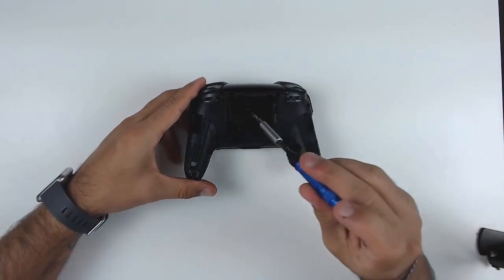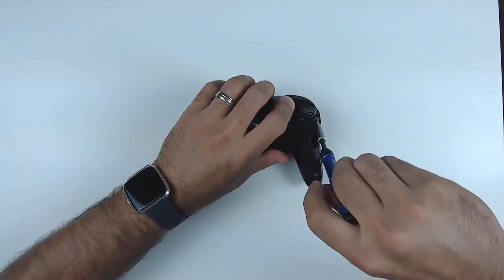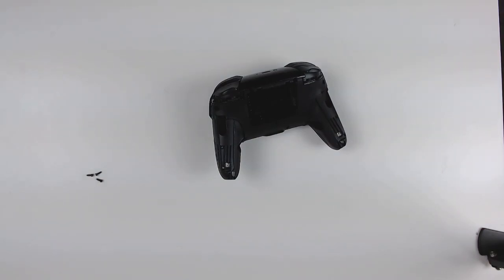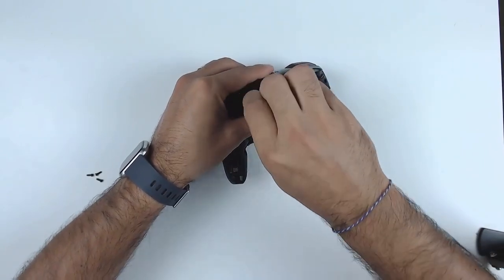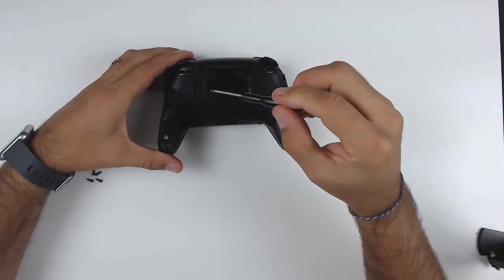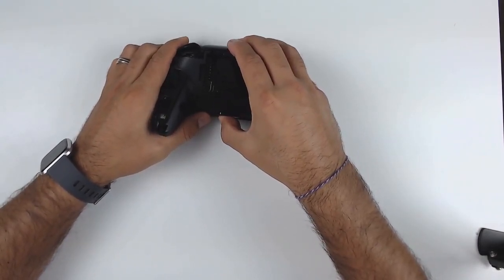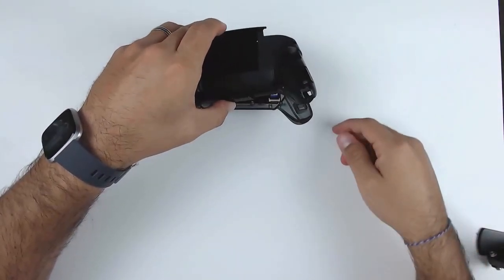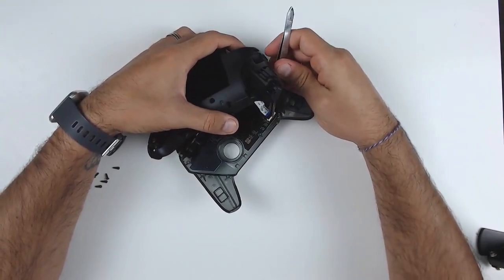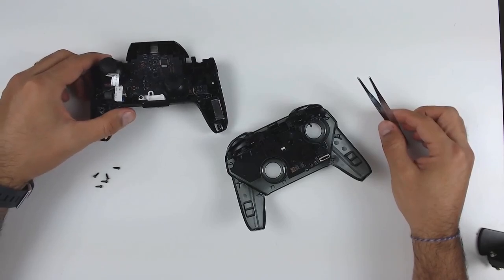Now we're going to have five more screws to tackle — one, two, three, four, and five. I actually switched to the included screwdriver for the last two because it needed a tip so thin that my screwdriver couldn't reach those screws, but the provided one fit just fine. At this point we're going to pull with a little bit of force and the assembly should come apart. You don't want to pull too hard because we have a ribbon cable here that we're going to have to detach before we go any further. You can do it with your fingernails, but if you have a pair of tweezers I really recommend using them — it's easier and makes sure you don't damage that ribbon cable.